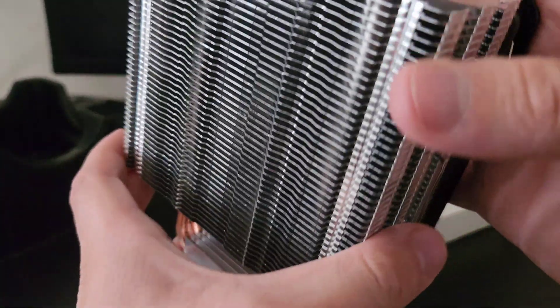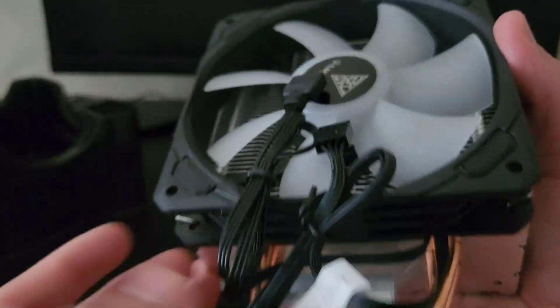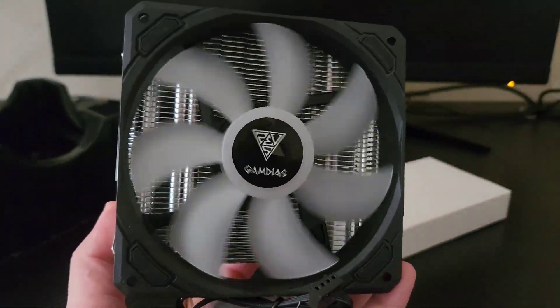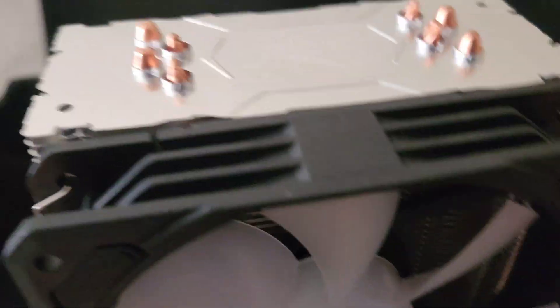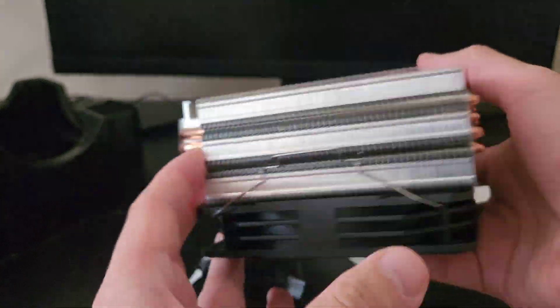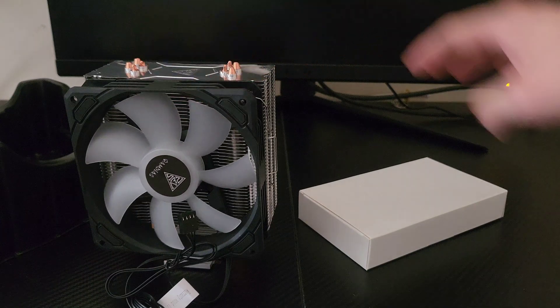It came with two cables — one for power and one for choosing the RGB — and there's the little piece of plastic that I'm gonna forget to take off later on in the video.